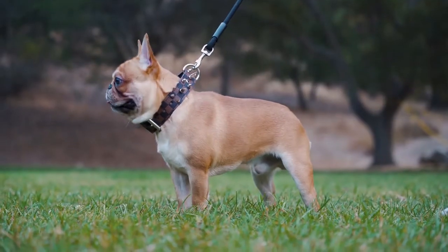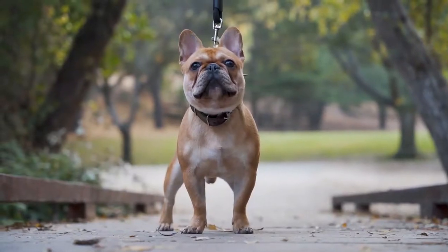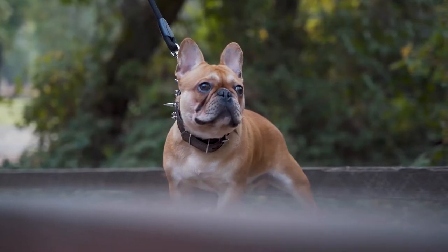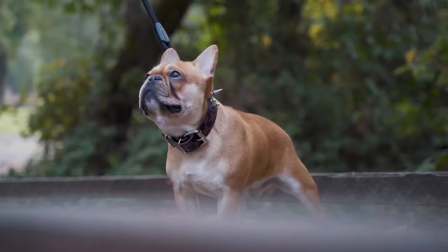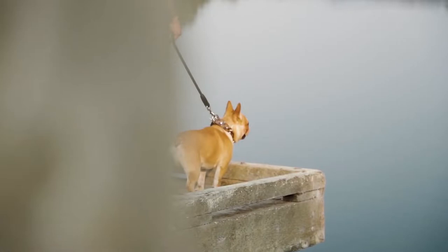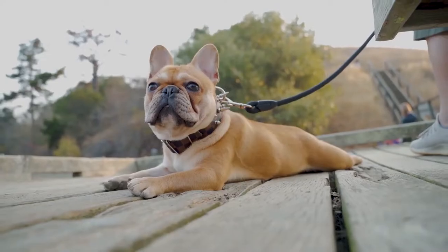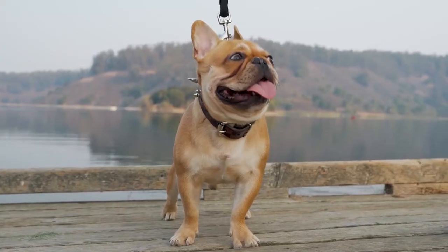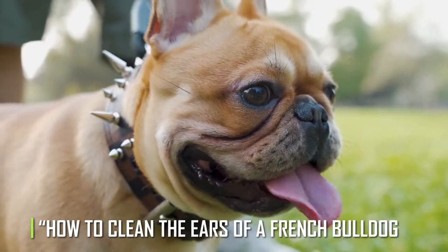Wax, dirt, and other things that get into the ears of French bulldogs can cause infections, so extra care needs to be taken when cleaning them. You'll be glad you did this small thing if it keeps them from getting an infection or having other health problems in the future. You can avoid a lot of trouble in the future by putting in a few minutes of work now. All that takes is time and a little bit of patience. Today we'll talk about how to clean the ears of a French bulldog.